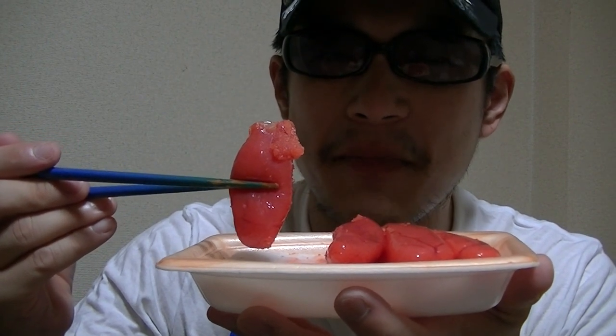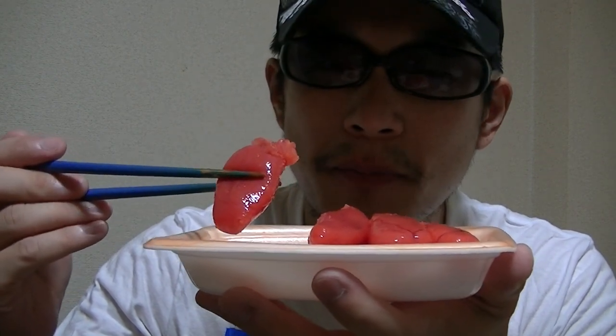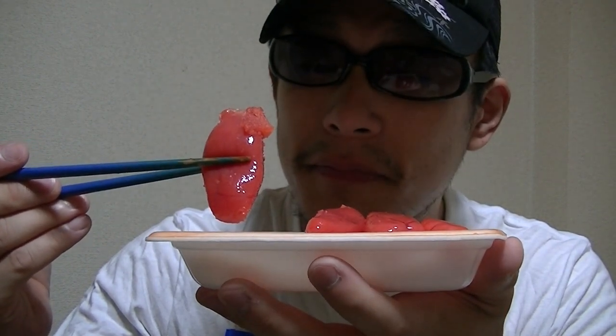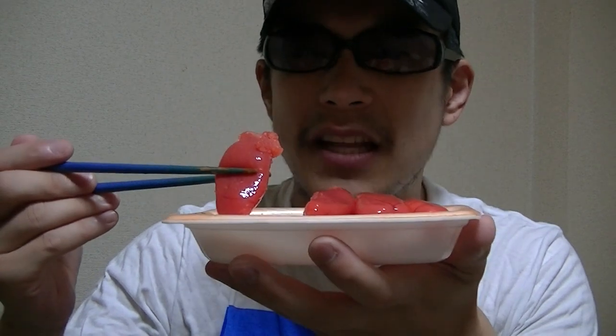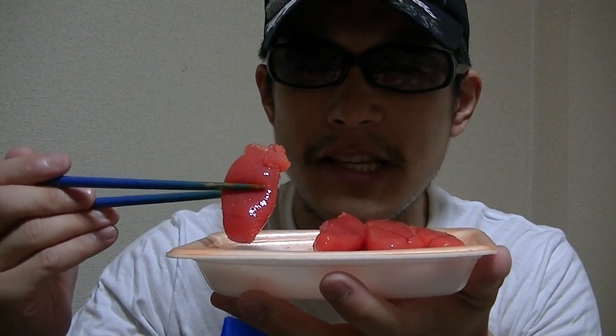This is amazing. But I like this. This is slightly salty though. Okay, not bad. I think this is tasty.